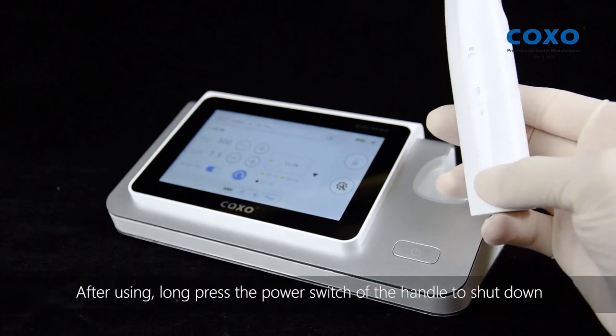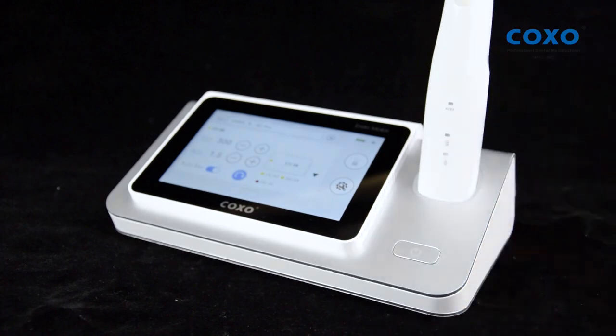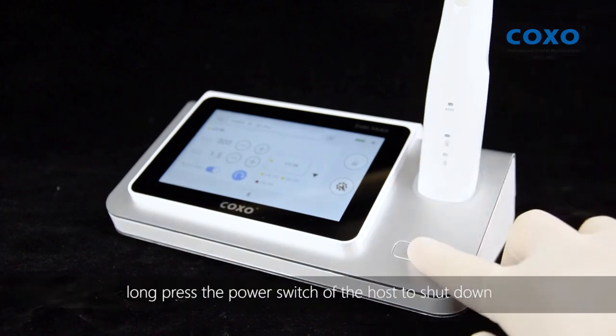After using, long press the power switch of the handle to shut down. Long press the power switch of the host to shut down.